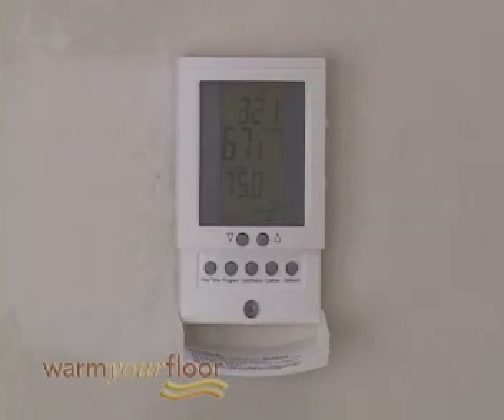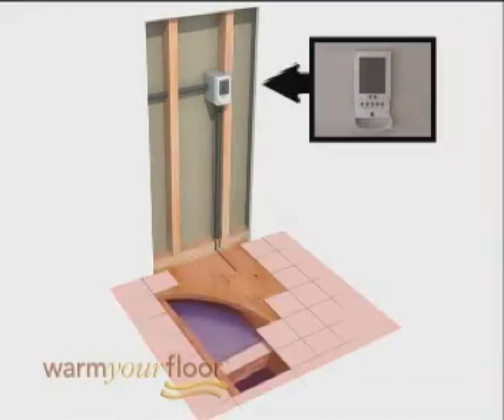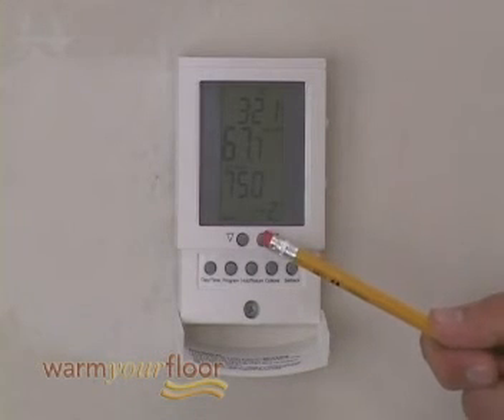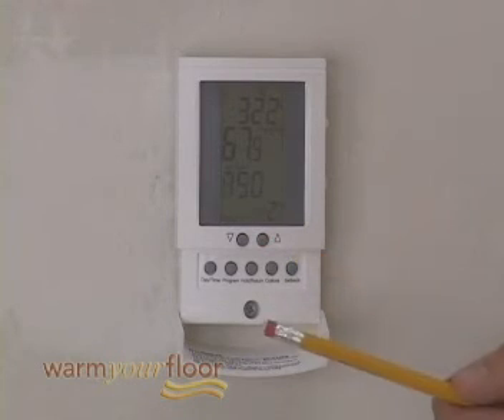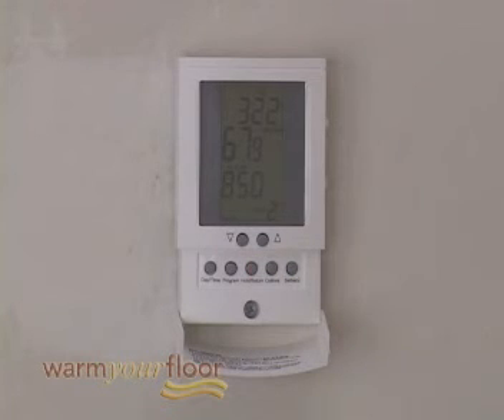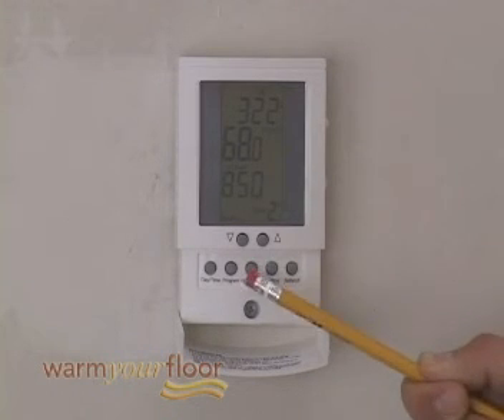You can let the thermostat operate in its normal schedule program or override it. When heat is called for, heating will show on the display and full power is supplied to the floor warming system. If you want to temporarily override the temperature set point, press the Down or Up arrow button and hold for one second — the set point will blink and you can select the temperature you want. Press the Hold Return button briefly and the thermostat will return to normal operating mode with your new adjustment. To cancel the temporary override, press the Hold Return button briefly.